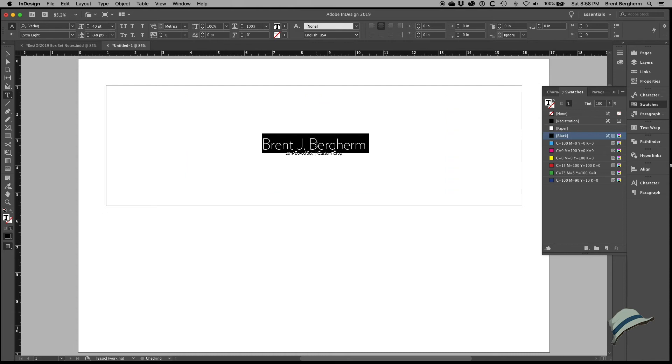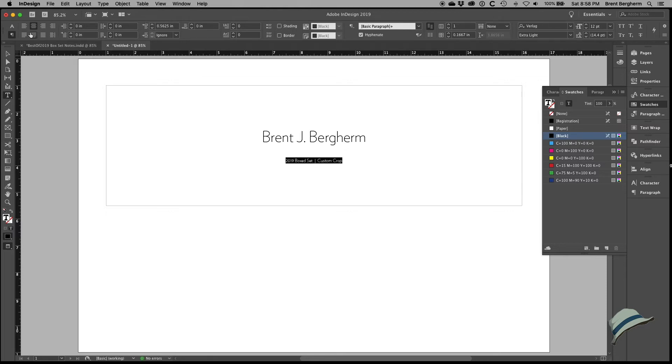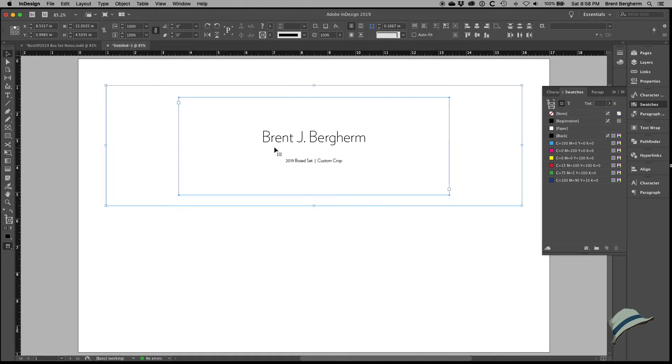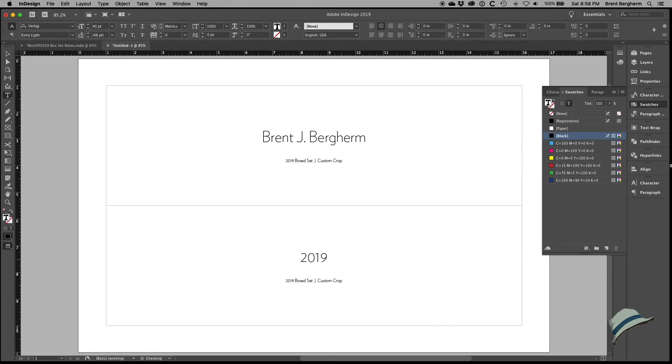I'll add space before the paragraph and 12 point size is fine there. Maybe I want to make '2019 Boxed Set' really big — let me unlock the item with Object > Unlock All on Spread, copy it down, and try different arrangements. Does it make more sense to have my name small with something like 'Brent Bergham, Photographer' underneath?